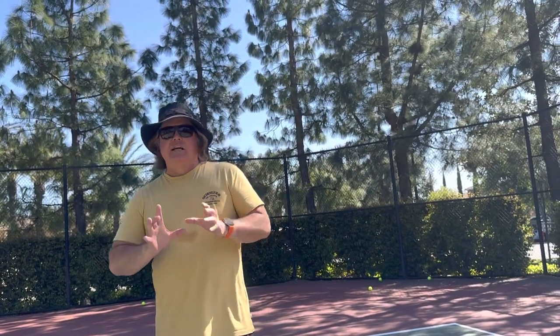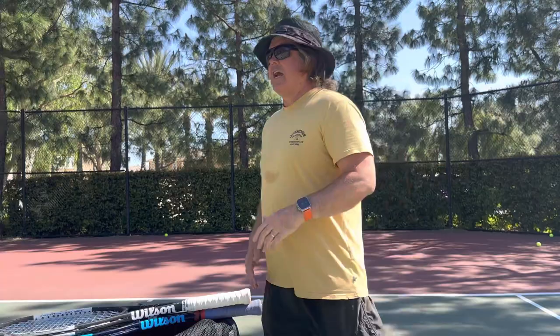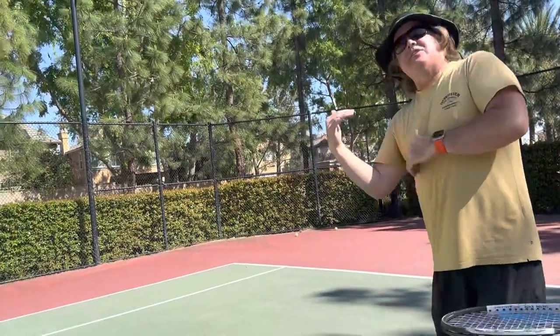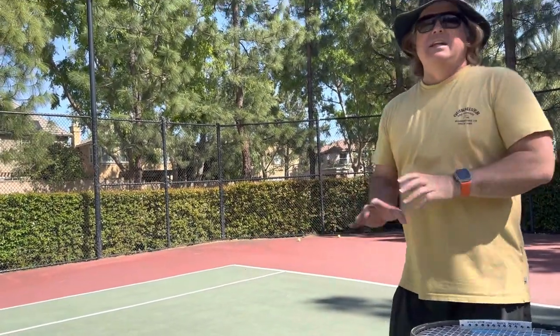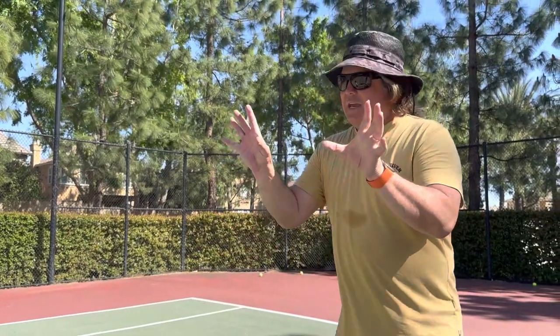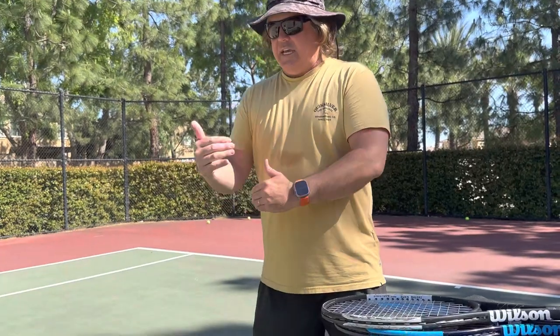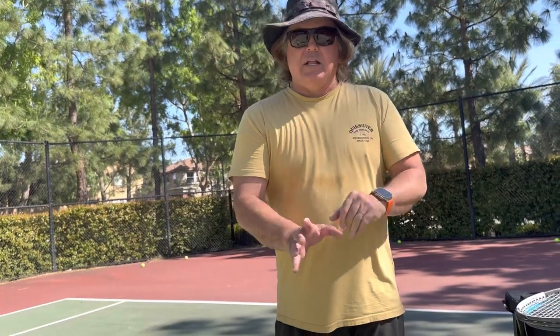Here is one of the number one biggest mistakes that coaches make in the peewee class. They'll be doing a drill and they'll have the kids get into a single file line. Ellie hits and then she goes to the end of the line, then Susie comes in, Susie hits, she goes to the end of the line, and then Brittany comes in. It sounds easy but in a peewee class it does not work. Trying to coordinate those kids and move them along, you end up burning a lot of time and inevitably somebody ends up tripping over somebody else.